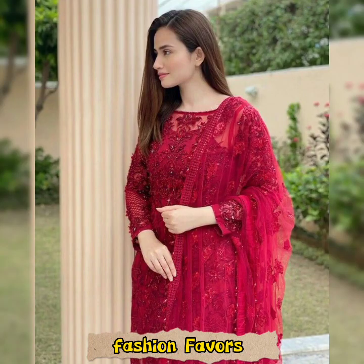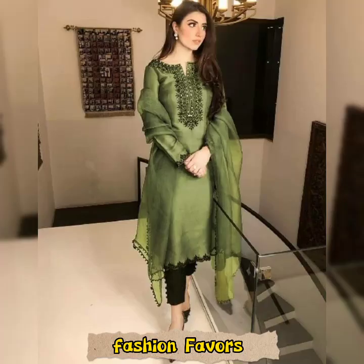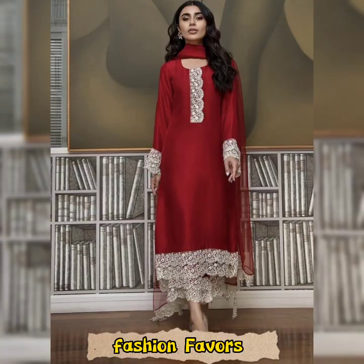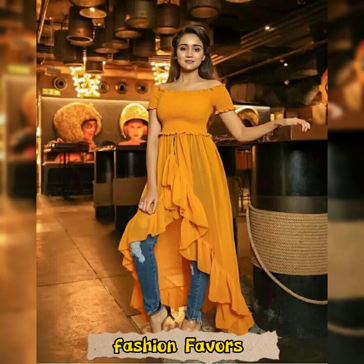If you haven't subscribed yet, I request again that you subscribe. If you like the video, please like it. Don't forget to visit our channel to watch more videos. Hopefully you will be happy with this video and find new designs. We will see you in the next video. Stay blessed and peace forever.